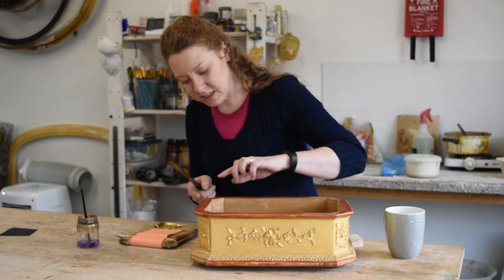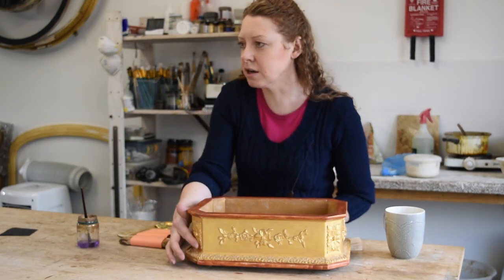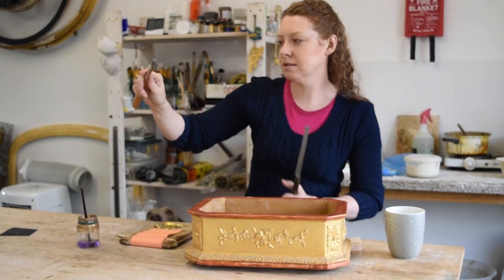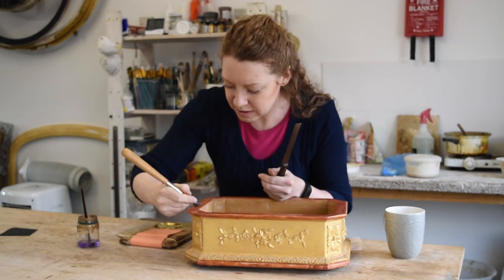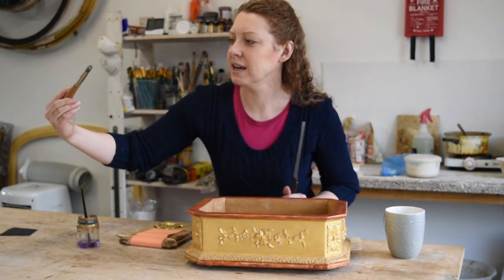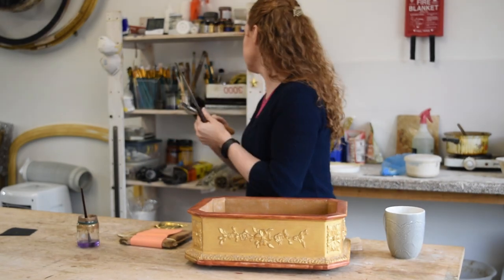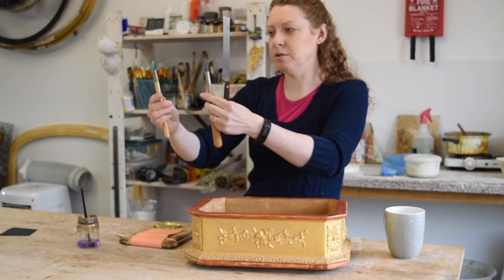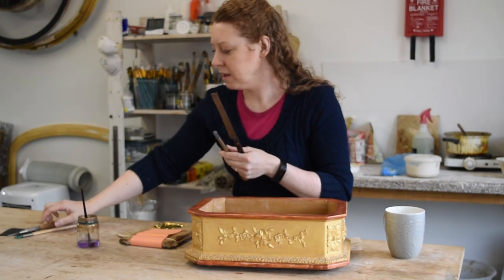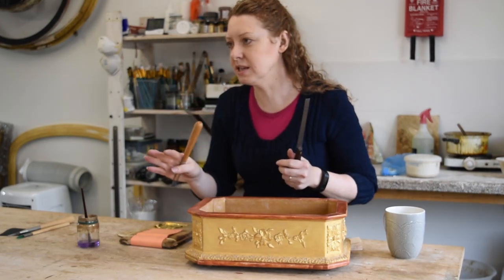So I'm water gilding these top edges and bottom edges that are red. You have a mix of oil gilding here, which is quite a matte gold. And then water gilding is one you can burnish. And burnishing — you have an agate stone. Once the gilding is dry, you burnish it with that. But you can't do that with the oil gilding because it's a different technique.